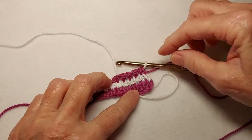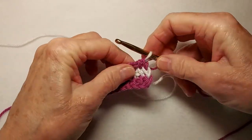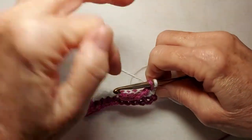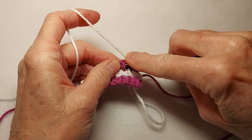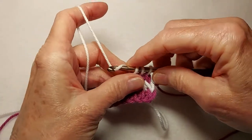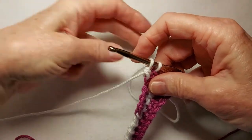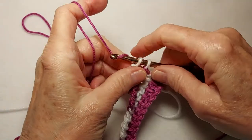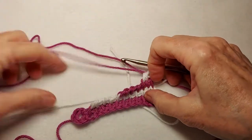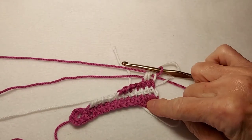For row four we're pulling up loops in all but the last three stitches — there's one, two, three right there — so I'm going to pull up two loops. Then return by yarning over, pulling through two, and since we're already at the end of the row we change color. That's a very short row. Now we've got row four, which is the shortest row.